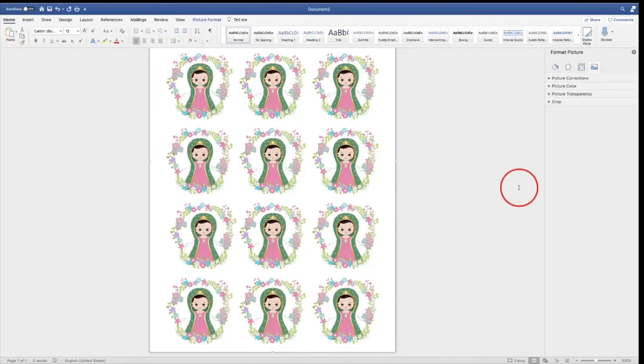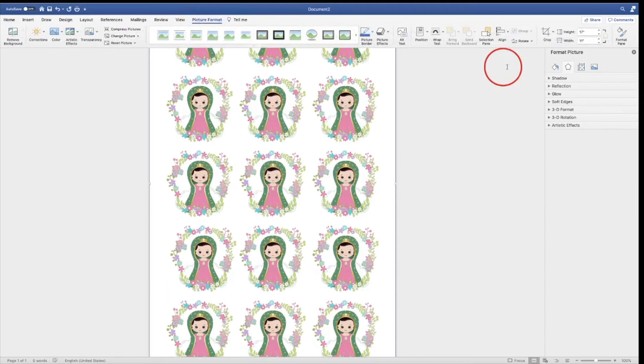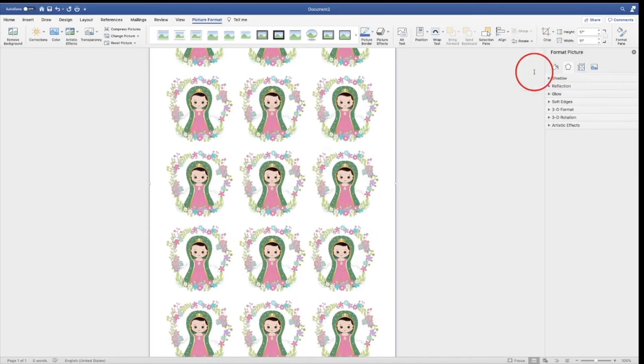If you are using something for sublimation, you need to mirror your work. To do so in Word, go to Picture Format, Rotate, and flip your work. See how that changed? That's for when you're using something that has words or anything else. You can use this to mirror your image.